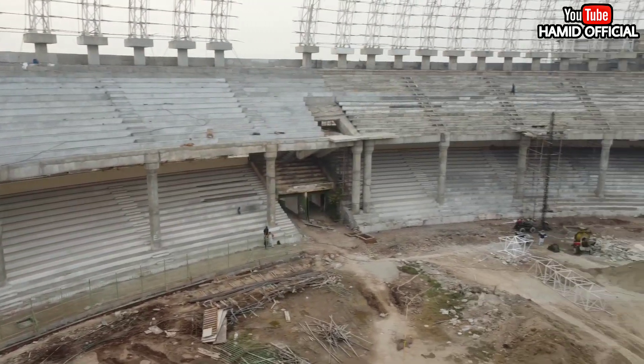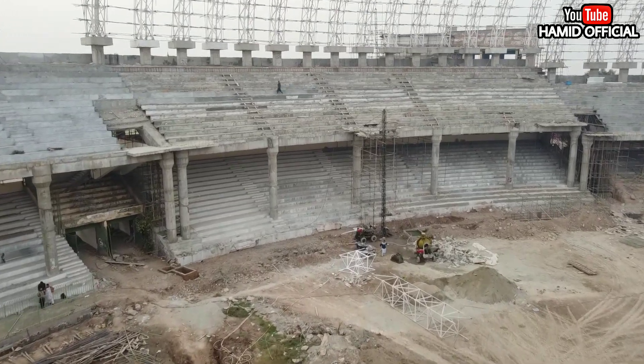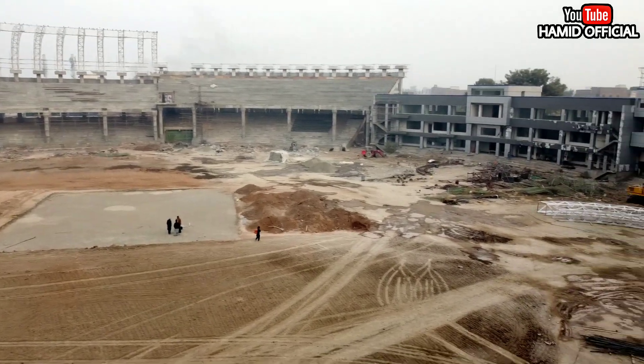The boundary fence has been worked on in multiple places — you can notice it as well as the pavilion and the cross. The media box is just inside.